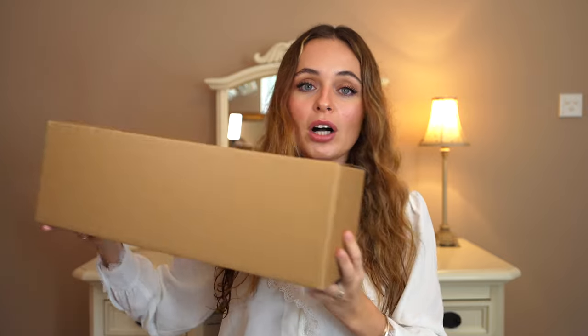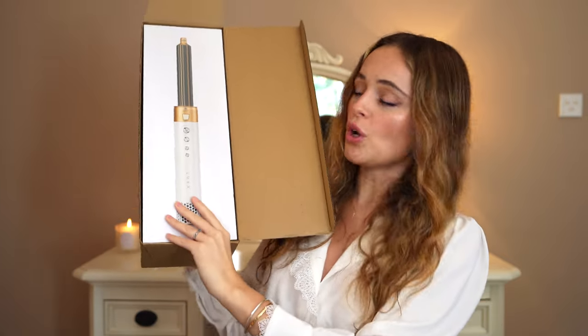This is still in the brown box that it arrived in — I have not unboxed it. I've just opened it up and we've got the box here. I'm just going to take this out and straight away the color on the box I'm into. I'm liking this color — the Luxe Air Pro 2.